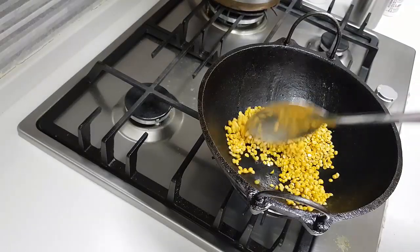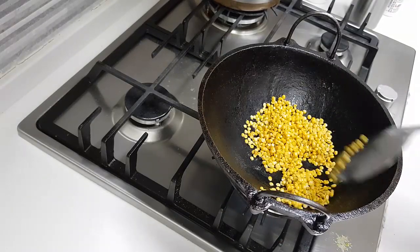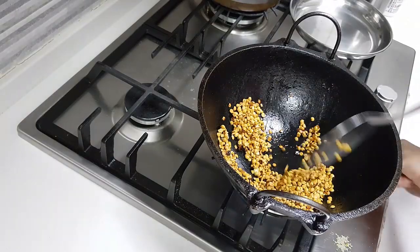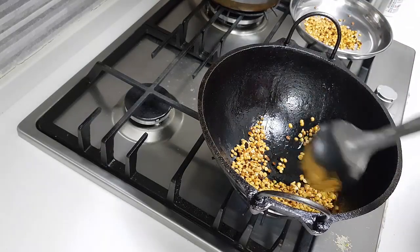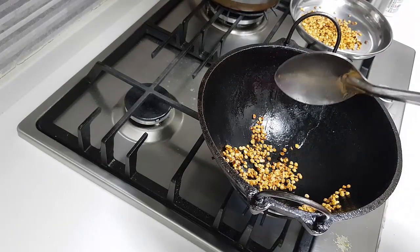Each one has to be a nice red color when frying. See, the color of the dal has changed completely — now I'm going to take it out. You can just take it and put it in a plate all together, no problem — only the frying is done separately.